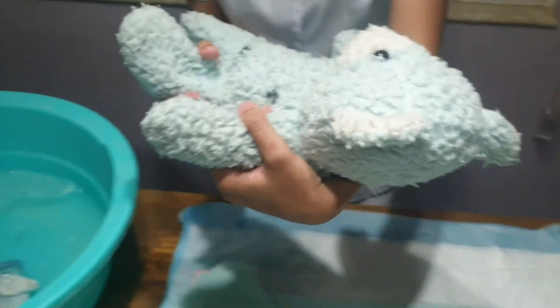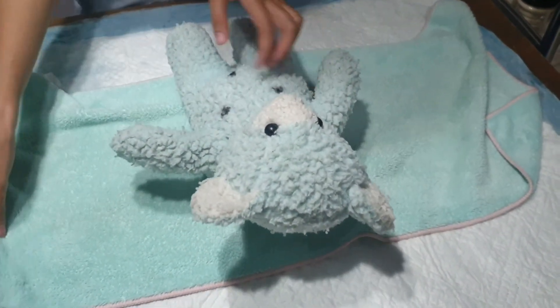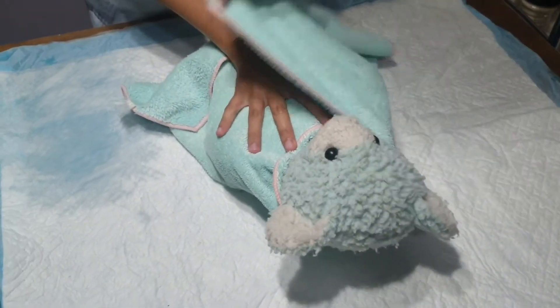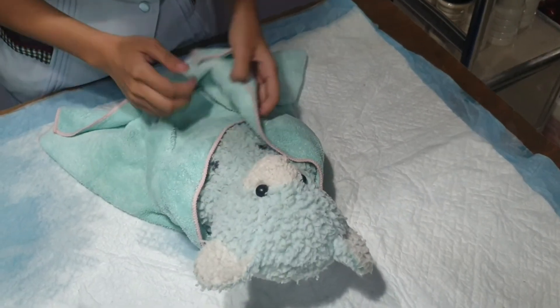Carry the baby back to where the towel is located. Spread the towel over a flat surface, place the baby on it, and dry. Spreading the towel over a flat surface makes it easier to dry the baby and is more comfortable for the baby as well.